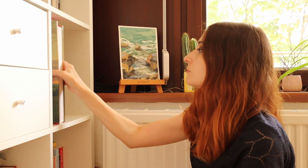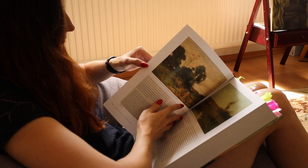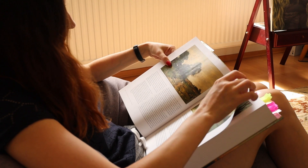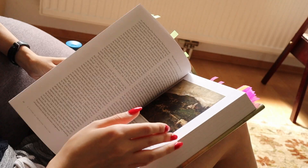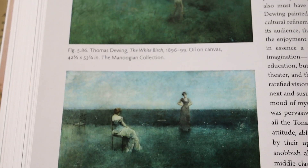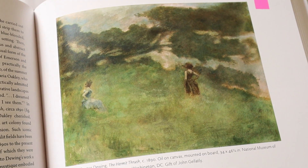Tonalism was mainly a movement of landscape painters who emphasized mood and atmosphere. They often used a muted palette with a limited range of colors, which brought harmony and unity to their paintings. These paintings are easily recognized by the misty or foggy atmosphere and a somewhat abstract quality, and the main goal of this study was to replicate and learn from that.